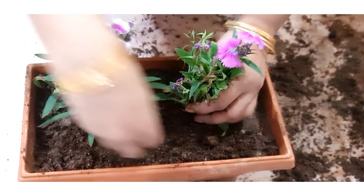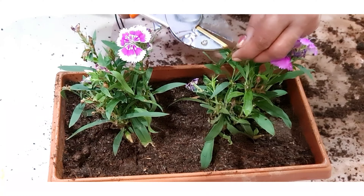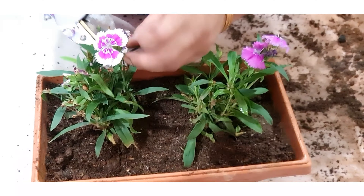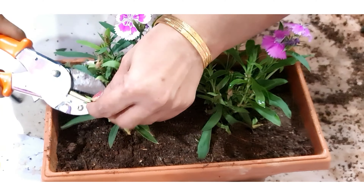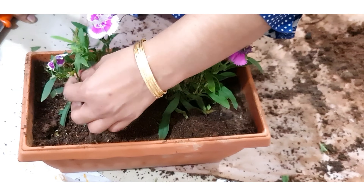We are done with our potting. Now we are going to snip off the dried leaves, dried flowers, or any dried stems. This pruning will improve new growth and the plant will become more healthy. Water the plant thoroughly.